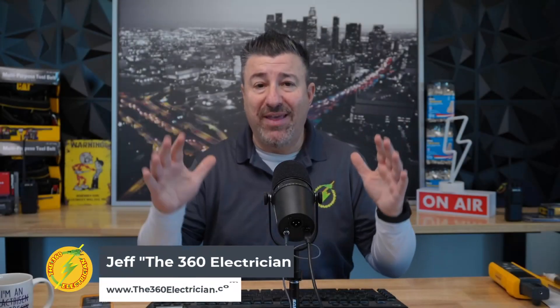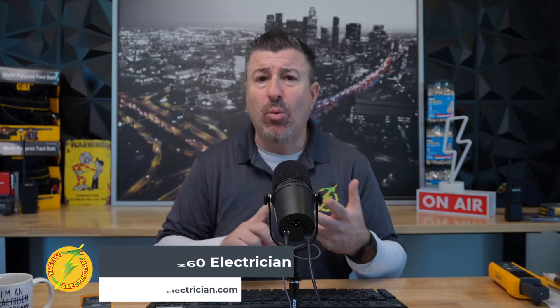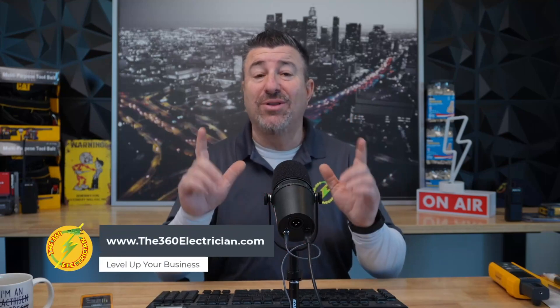Hey 360 electricians, welcome to a new series called My Favorite Things. These are items, tools, software, paperwork — anything that's going to help you as an electrician become an electrical contractor and as an electrical contractor level up in the business.